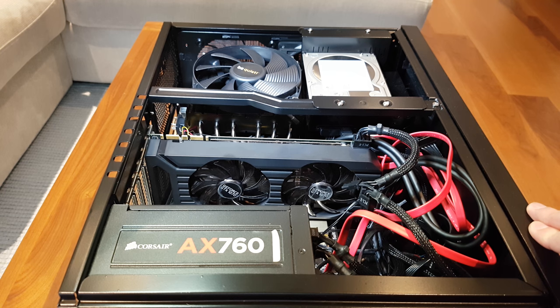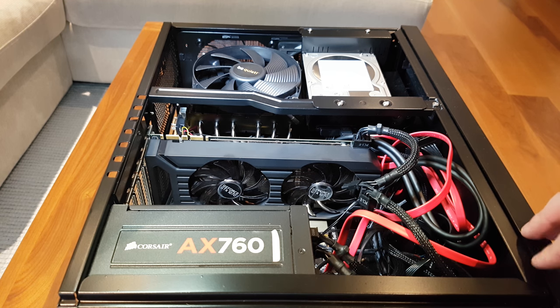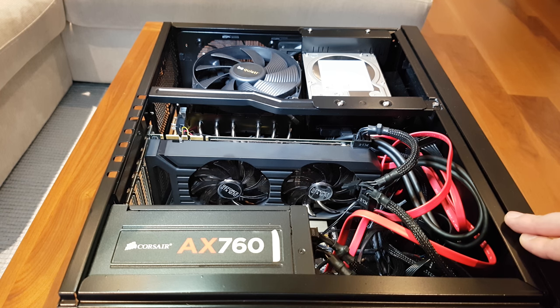I wanted to walk through these components because if anyone else has been thinking they want to play 4K on their sofa and don't want it to sound too loud, but also want to be able to overclock — because if you are running at 4K you're going to want a really high frame rate — this should help.